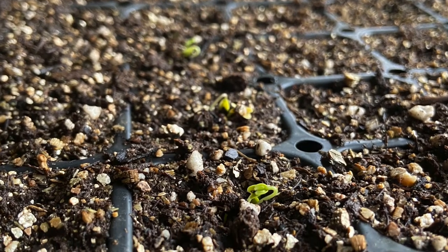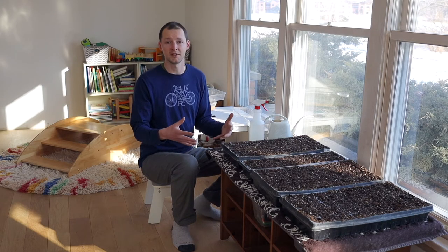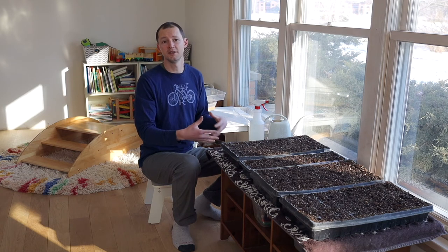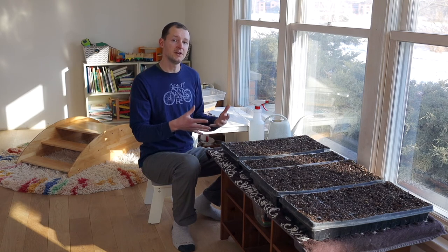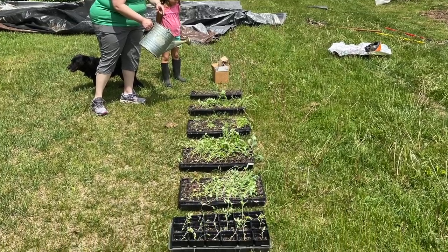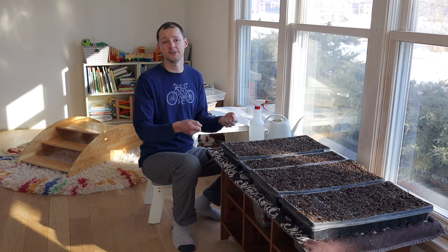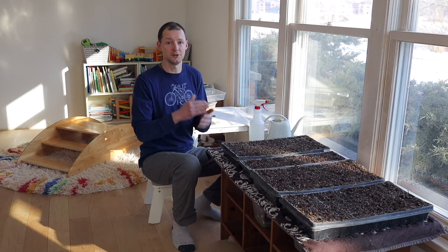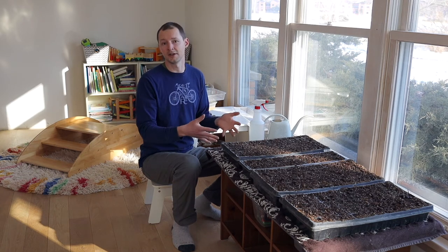Each type of plant is going to germinate at a different rate, so those are going to pop up over time. One other important step in this process is something called hardening off. This is towards the end, after your seedlings have germinated and grown for a few weeks — about seven to ten days before you transplant them outside, you want to take them through this process of hardening off, which is essentially getting them used to being outdoors and in the elements. You take your trays and bring them outside to find a nice sunny spot. The first day you do it, you only want to have them out there for about an hour, and then you step up incrementally from there each day. That's going to get them used to the wind and other elements of being outside, and it will make the transplanting process go much smoother.